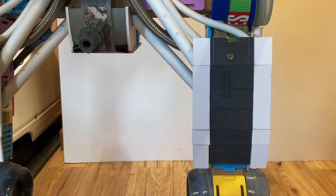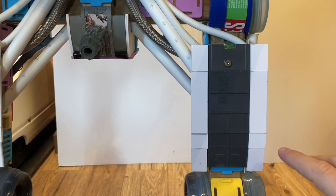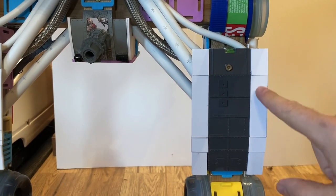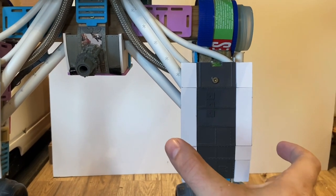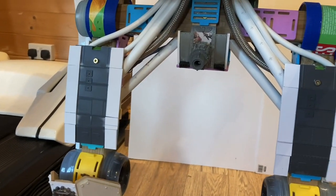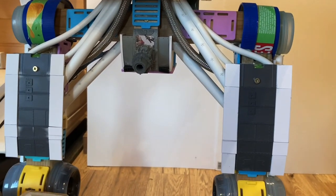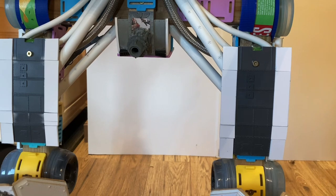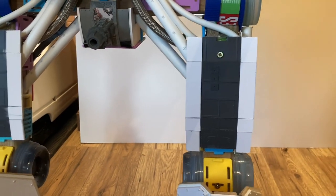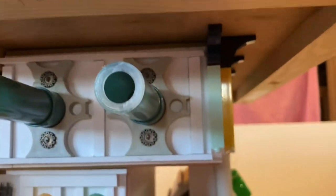The leg armor has had a bit of an upgrade — it's not finished yet, still looks a little rough, but this is ePVC just glued on to widen the leg armor out a little bit. That's been done on both sides. I think it actually makes it look better — a bit more bulky on the legs, which is good.